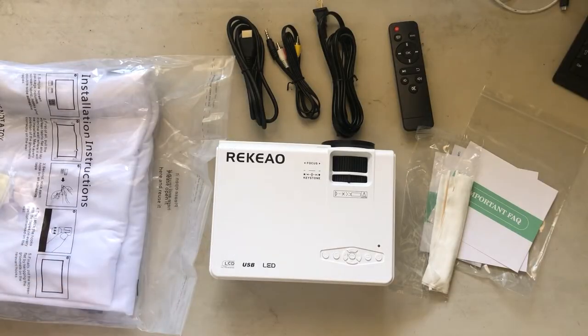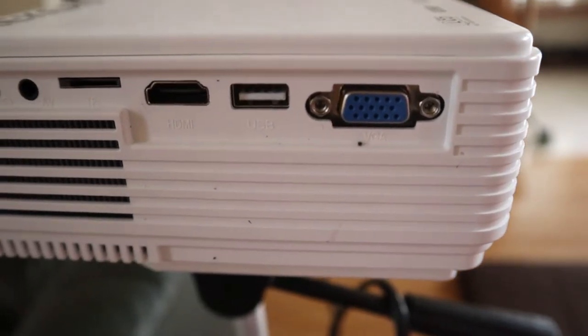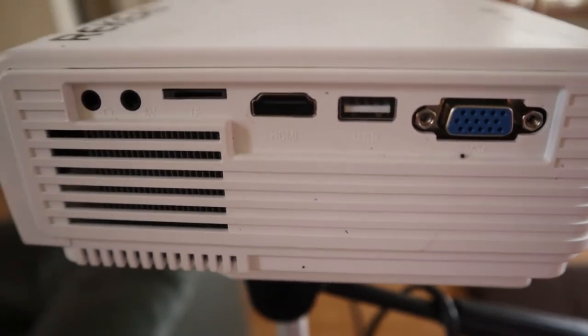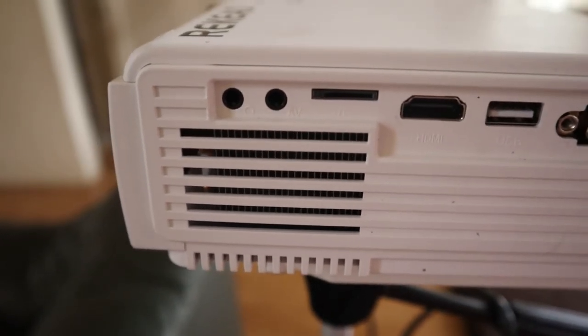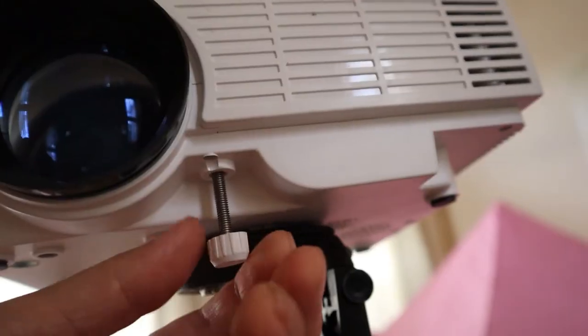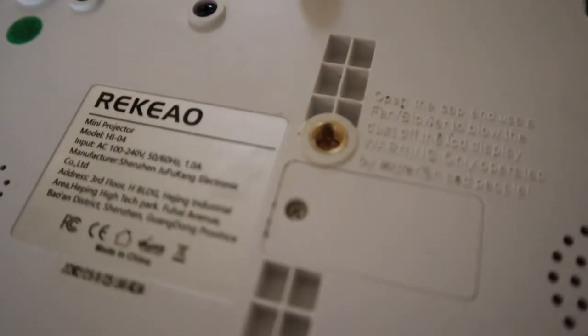Let's take a look at this projector more closely. Go ahead and plug in the power. Here is the control panel. There's a lens focus, a video input area, VGA, USB, HDMI slot, SD card, headphone jack, and analog audio. On the bottom there's a little knob to tilt the projector up, and a standard camera mount.